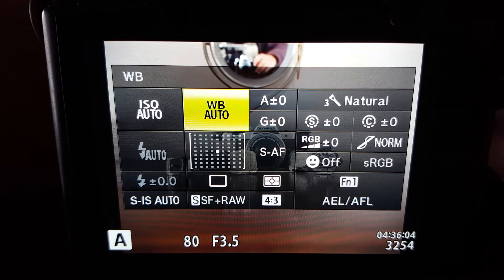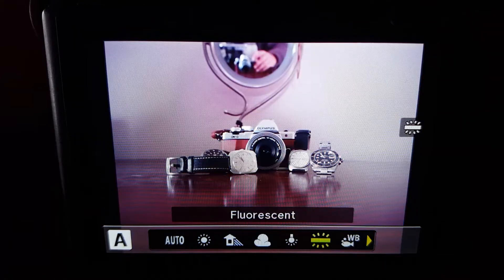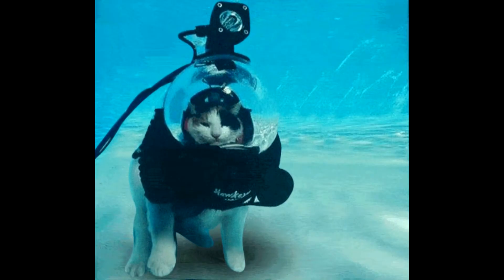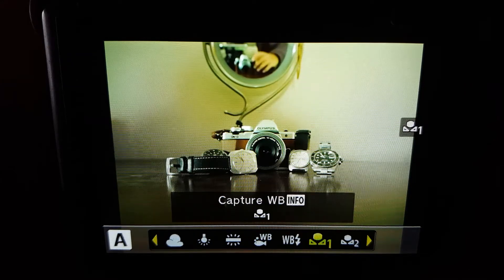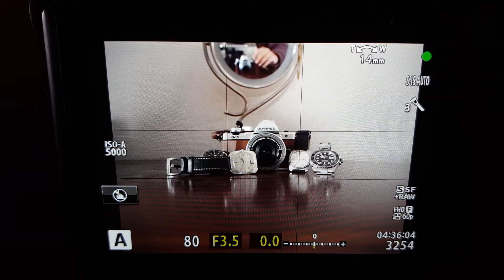To get to the white balance, you can go to the super control panel and you'll see the white balance there — you can change it to whatever you want. If you want to know what the options are, click enter and then down the bottom you'll see: sunny, shadow, cloudy, incandescent, fluoro, underwater. I'm never going to use underwater since the camera isn't even waterproof. When you work with flash, I'll talk about that another time. White balance auto pretty much sums up the whole scene and picks the correct colors based on what whiteness it can see.